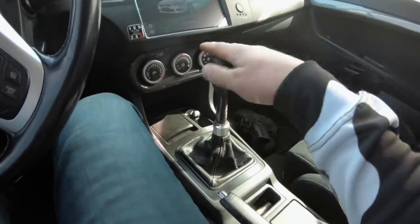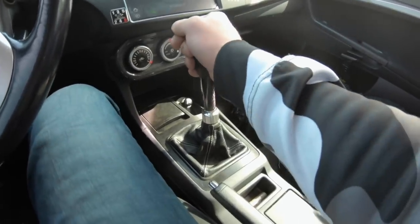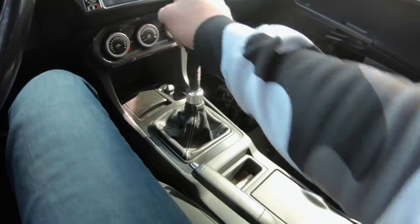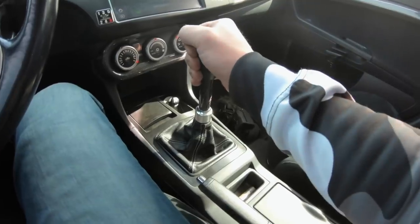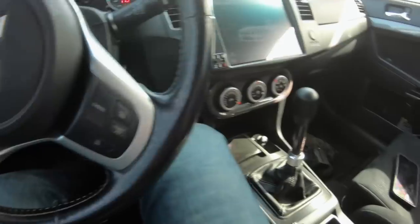My first impression is I absolutely love how the shifter feels. It's super tight — the right word might be notchy. It's not loose at all; it feels like you would never miss a shift. It's definitely going to take some time getting used to how high it sits, but I think I'm going to like it eventually. Let's do a little pull and see what happens.